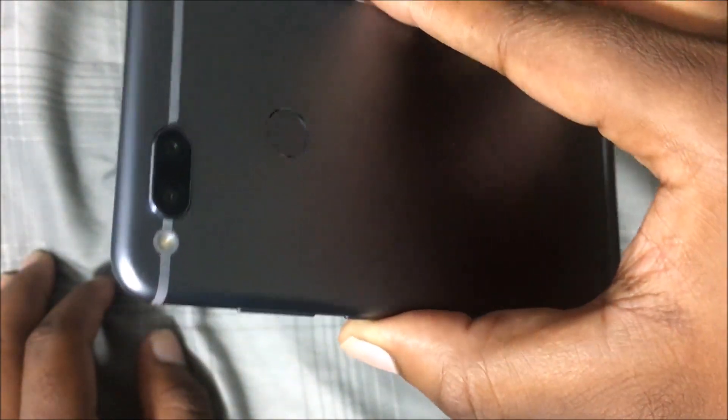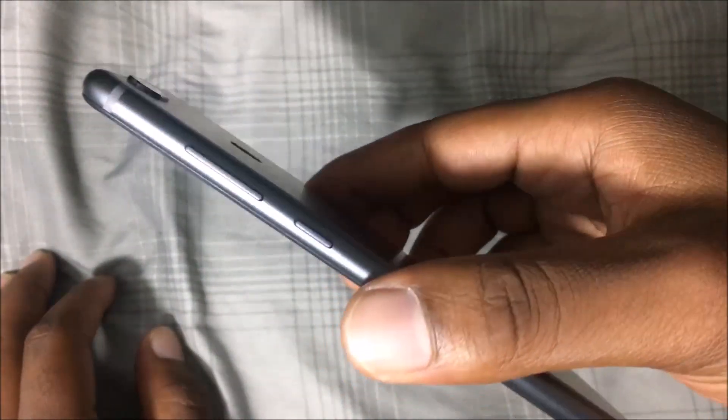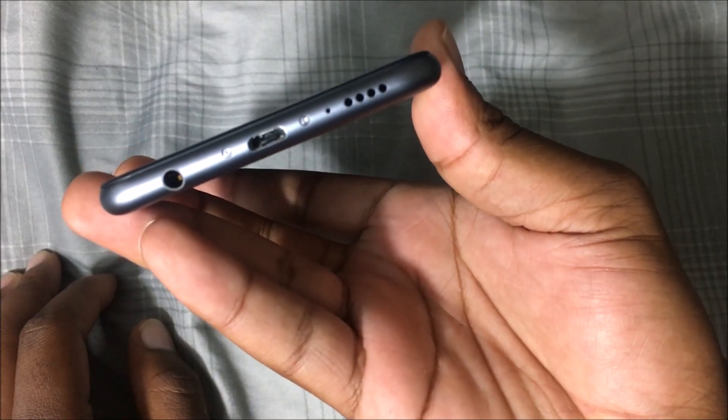The body itself is made of aluminum and it feels really good in the hand. You've got a power button on the right side, volume buttons on the left side along with the SIM tray slot. On the top of the phone you get a noise-cancelling mic, micro USB for charging — which I didn't like — a headphone jack, and a speaker and microphone for calls.